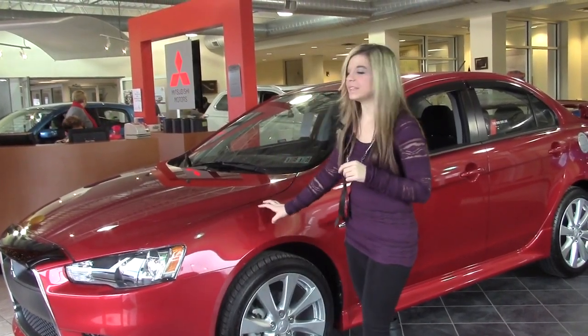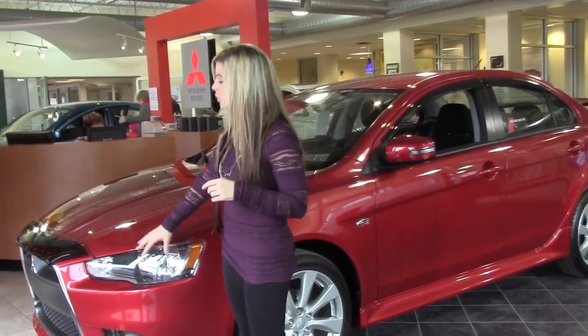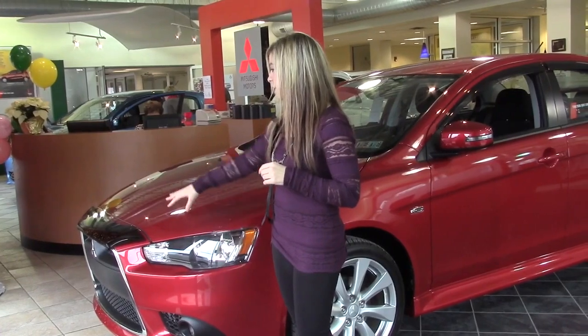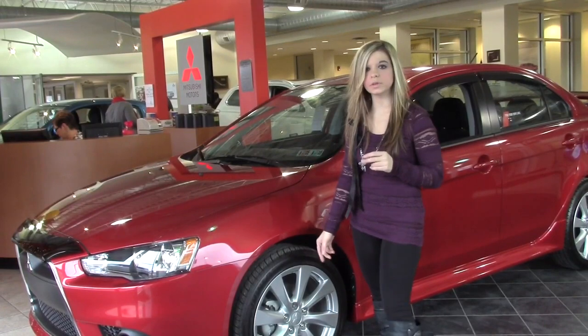This version comes in the rally red color. Going around the front here, you can see it has a sporty grille. You've got your fog lights at the bottom and a bumper cover right here. Over here, we've got the 18-inch alloy wheels.